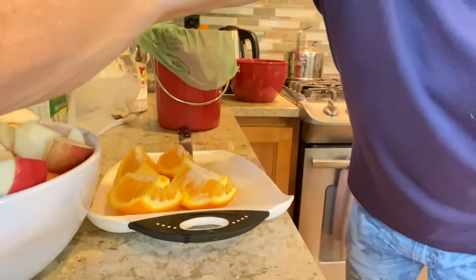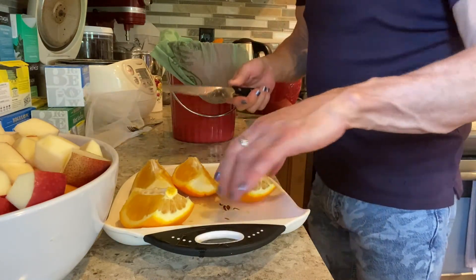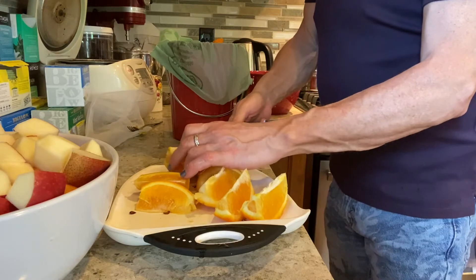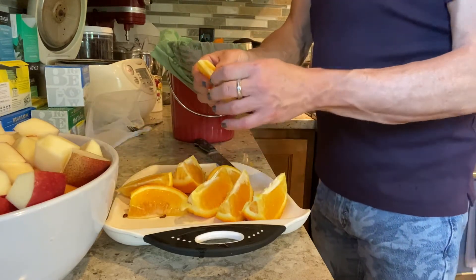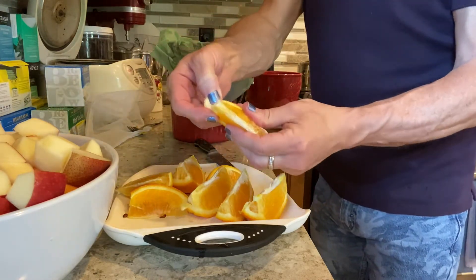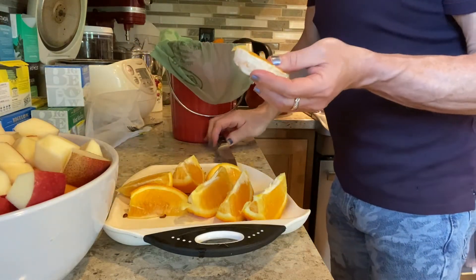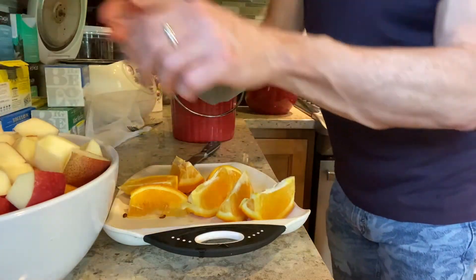Let me show you how I cut the oranges. I split them in half, cut them in quarters, and then cut those in half again. These are seedless, so I try to peel them from the end, then cut in half and in they go.